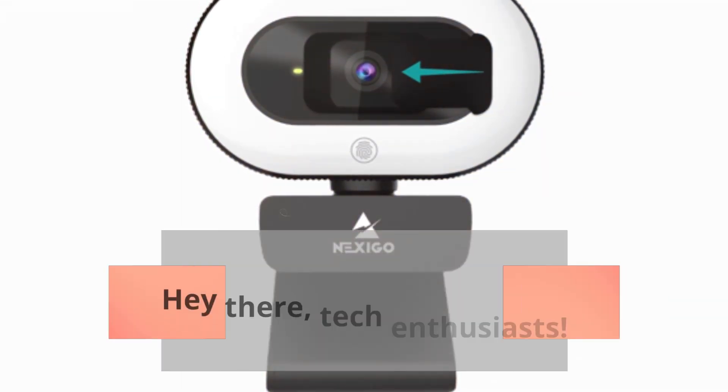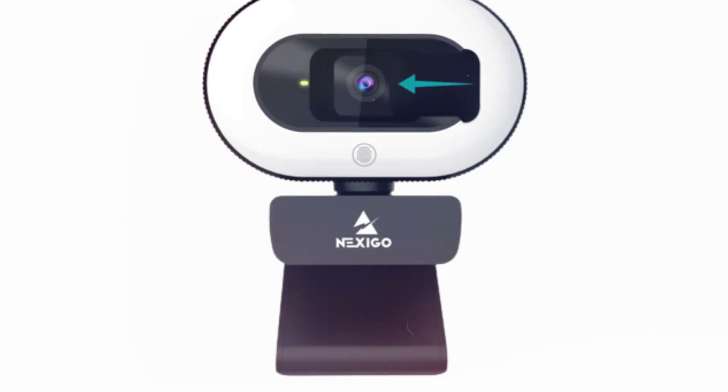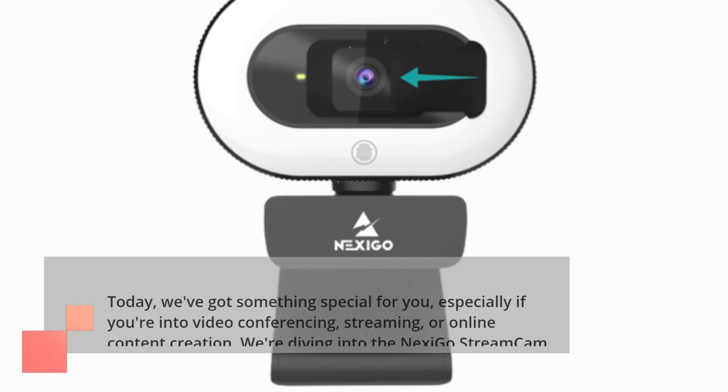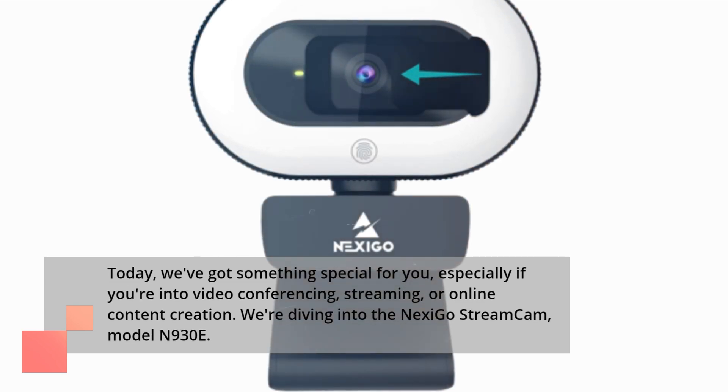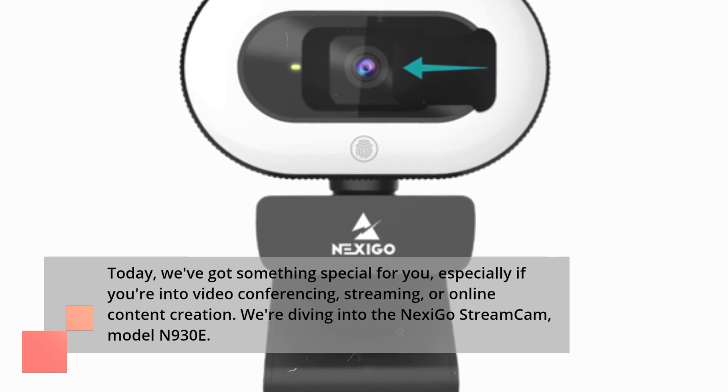Hey there, tech enthusiasts. Welcome back to UK Pro Reviewer. Today we've got something special for you, especially if you're into video conferencing, streaming, or online content creation. We're diving into the Nexi Go Streamcam, model N930E.